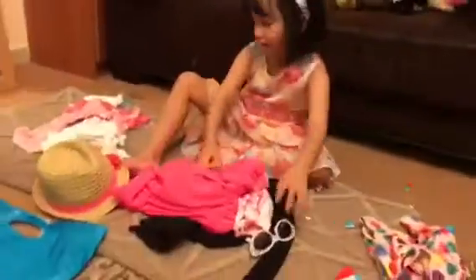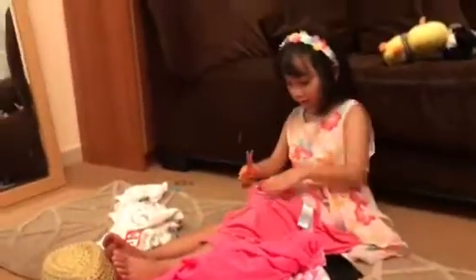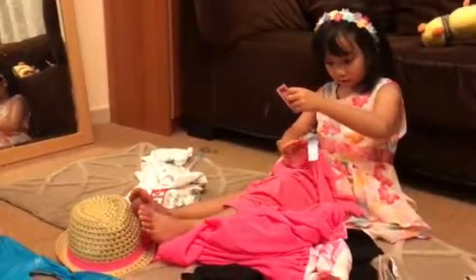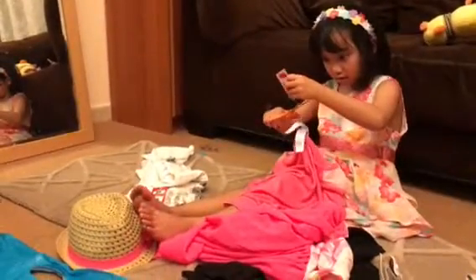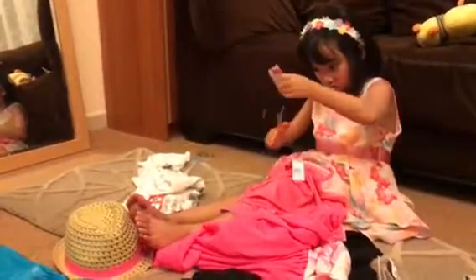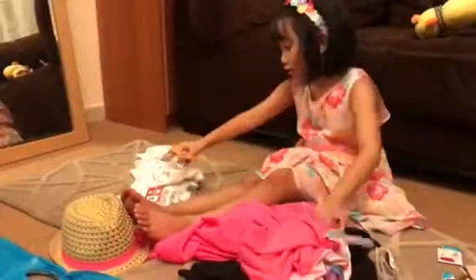Ta-da! And now let's get to this adorable shirt. There you go. Look at this adorable shirt!